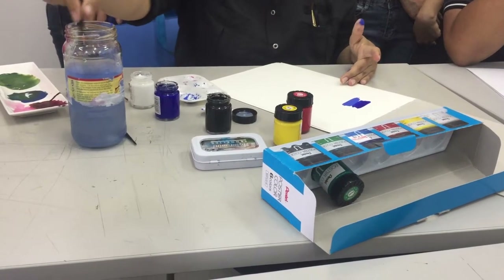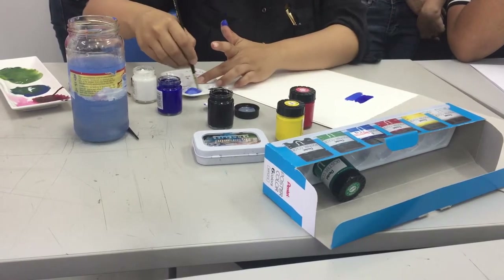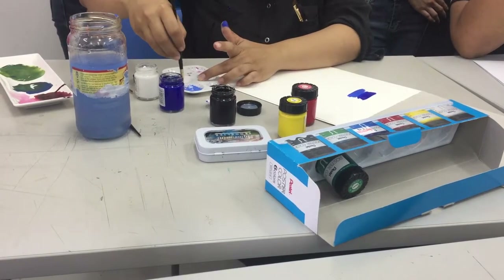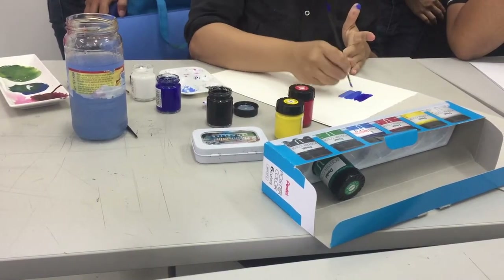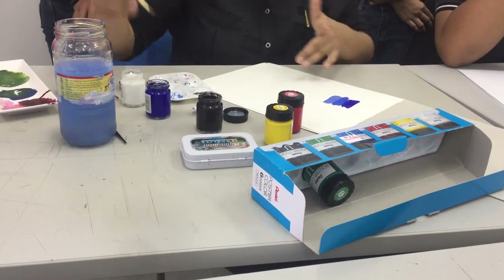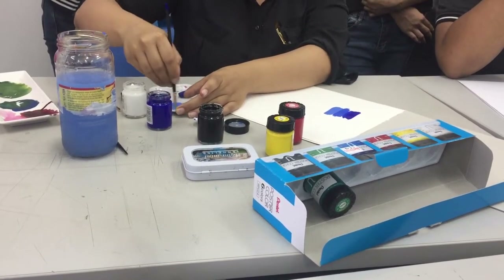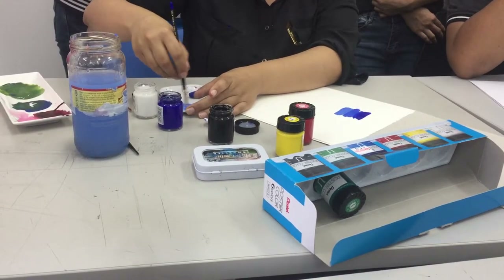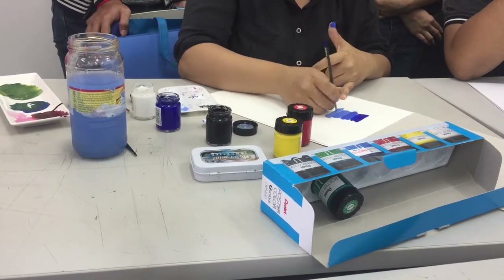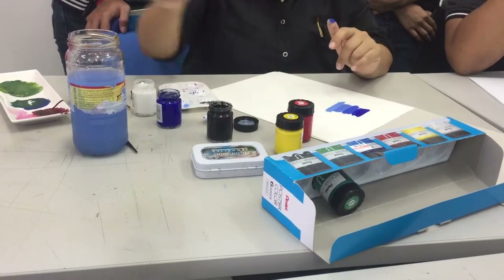A little more white for the second tint — you can create many things by adding more and more white, okay. So this is the second tint. These are the hues and tints, and now I'm going to do the shades.